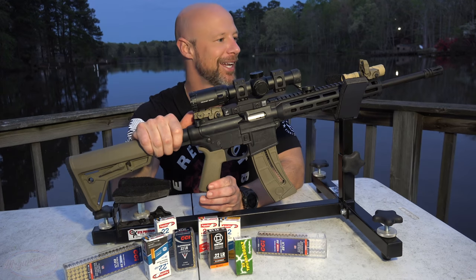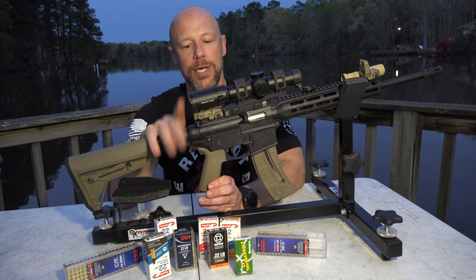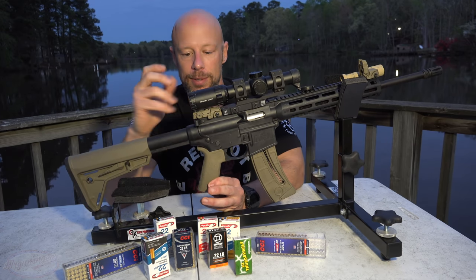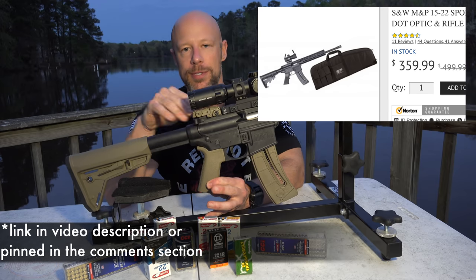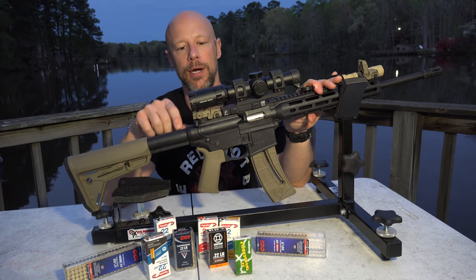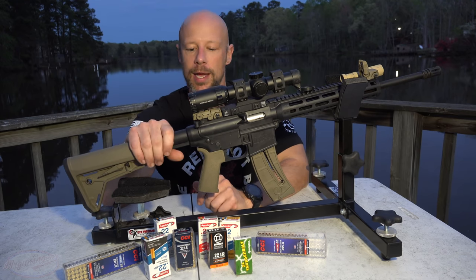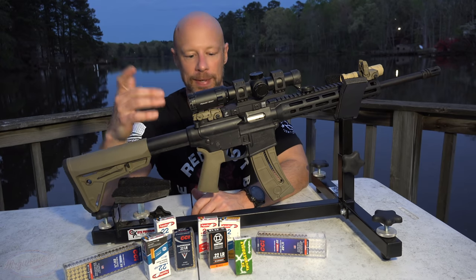There's really not much more you can ask of a rifle than that, particularly when you consider the price point. These right now, depending on the model — the cheapest one I believe is the one that comes with the red and green dot from the factory, so you get an optic right with it. That one right now, street price, you can find around $350. The MSRP is of course higher. This particular model without the scope and without the light comes in right at 4.7 pounds. In terms of ease of handling for smaller-statured or weaker folks, it's excellent.